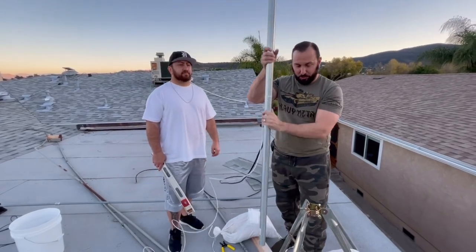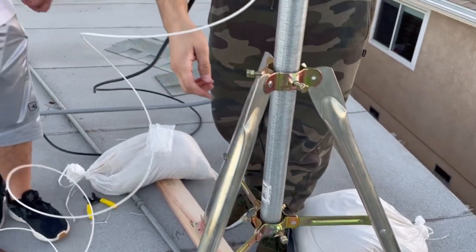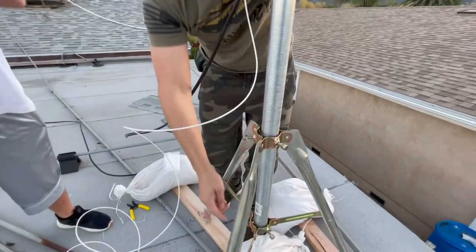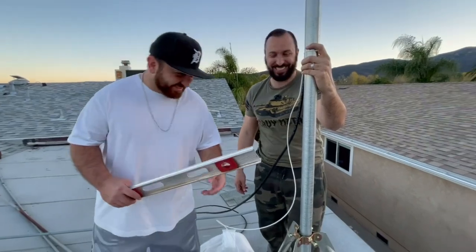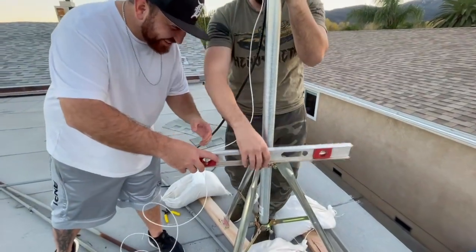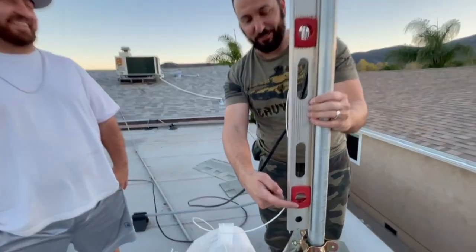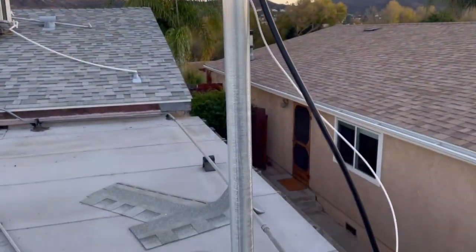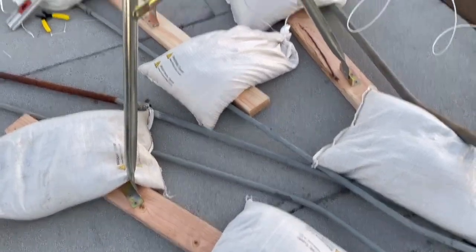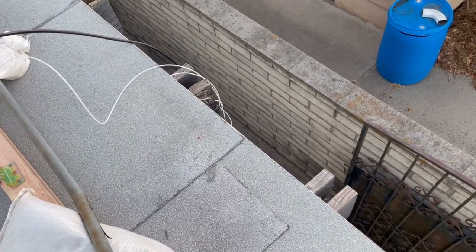Now we're going to get the pole onto the base. It's an eight-foot pole and it just slides in like so - nice and secure. We have three bolts at the top and three on the other side. As we're screwing it in, we're checking if the pole is level. We leveled it perfectly and slowly screwed in all the parts. Everything is screwed on and looking good - sandbags are set, and we threw the cords over the edge: the grounding wire and the LMR-400 cord.